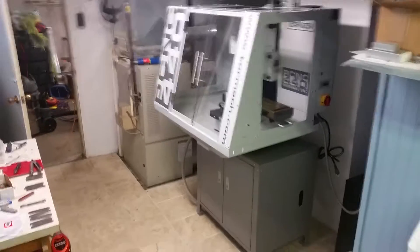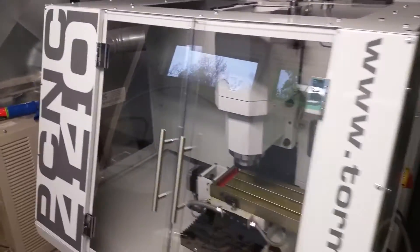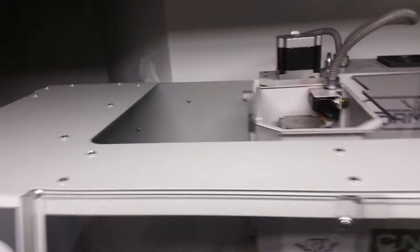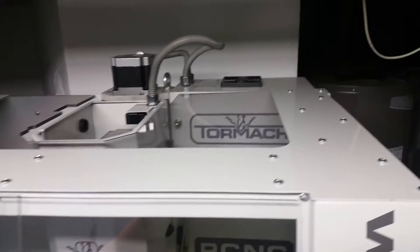I got my enclosure together and didn't have too many problems. After getting the left side on, the rest of the panels went pretty easy. I didn't realize the top would have a window on it too, which is kind of nice.